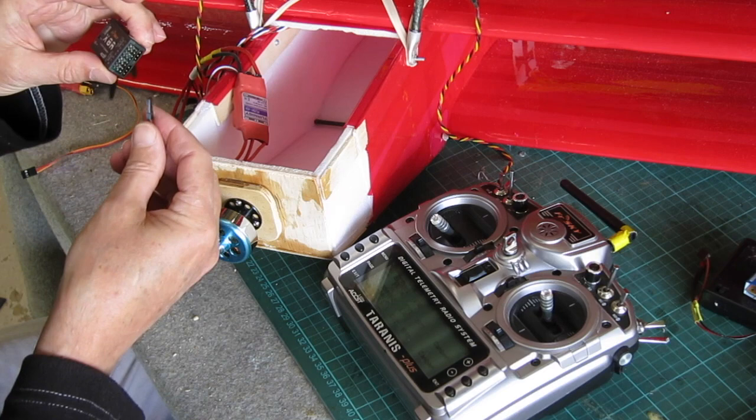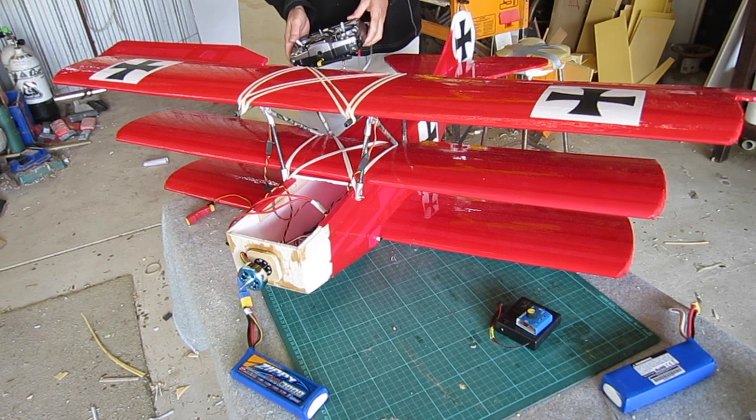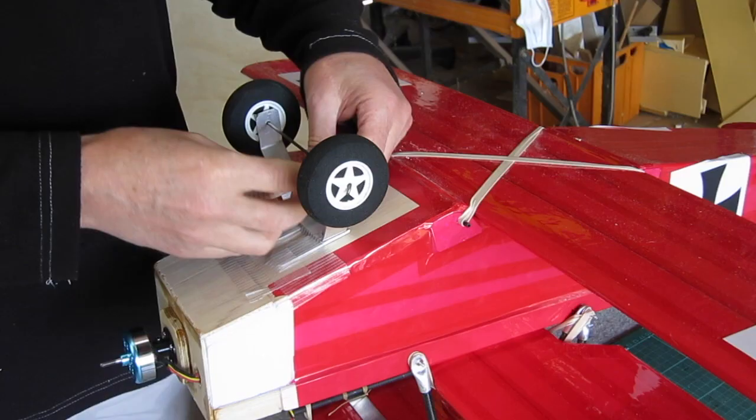Turn it on again and you should get the little green light — there we go, ready to go. Now I'm checking the direction of travel and they're all okay except for the elevator which is reversed, so I'll need to reverse that on the radio.